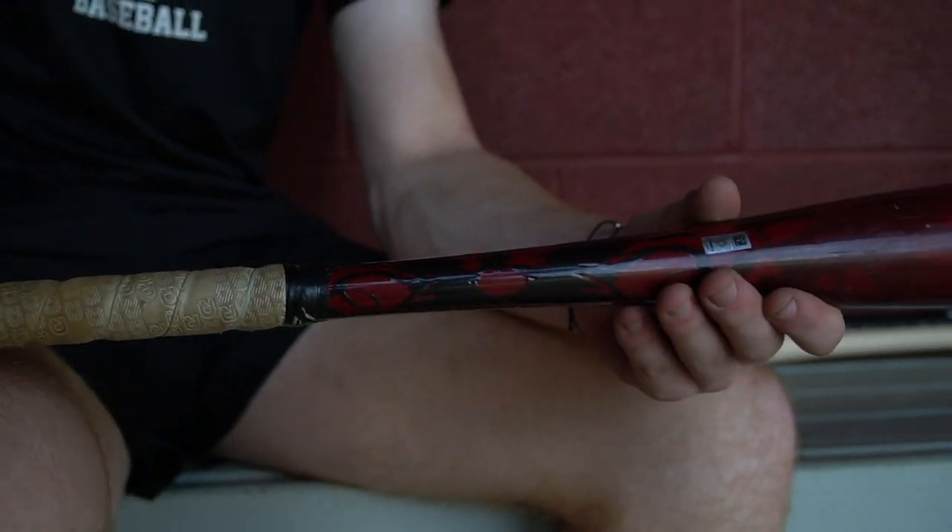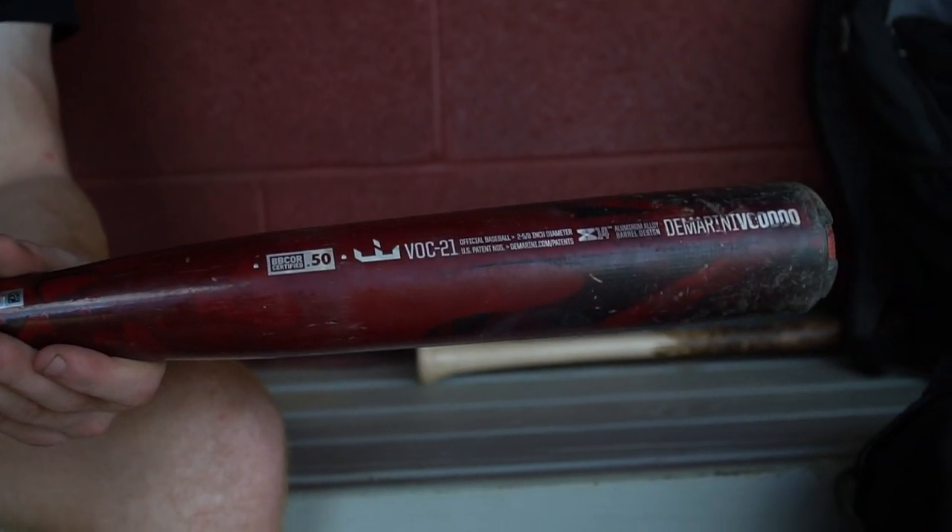And this is my game metal bat. It's a hot bat — it's the Voodoo One. It's 33/30. It's very good balance so I feel like I have good hands through the zone, but yeah, this is my in-game bat.